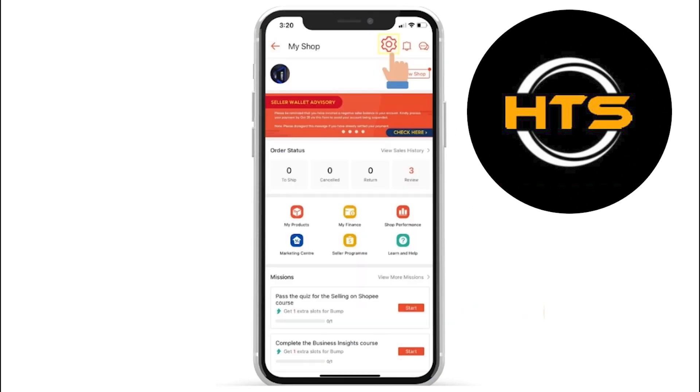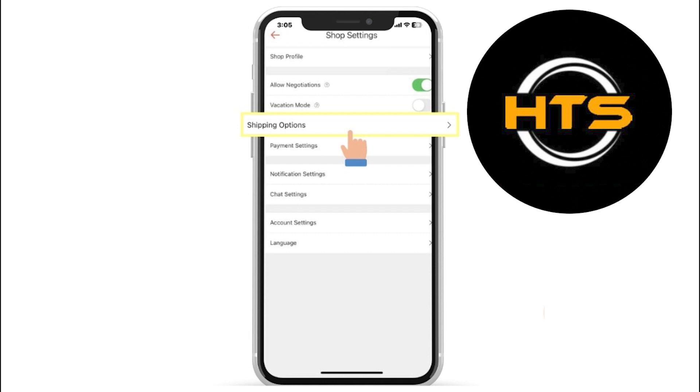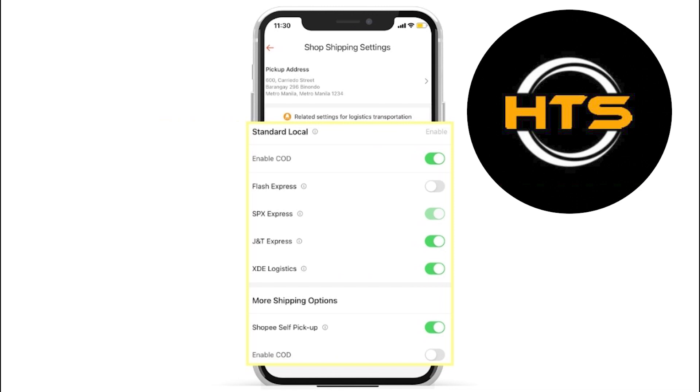Then, tap the settings icon. Next, you'll get to see an option that says Shipping Options. So, tap on Shipping Options. After that, toggle on the available shipping options and tap on Save.